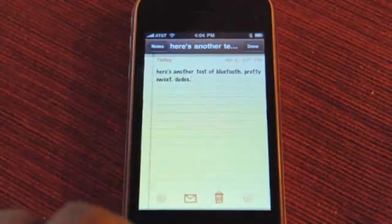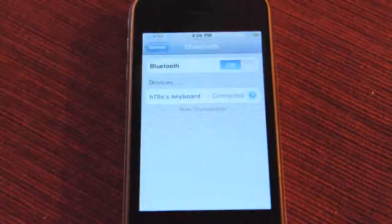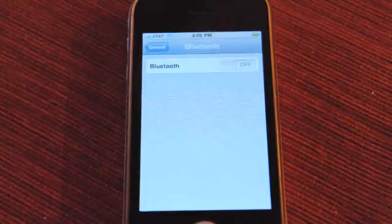I think this is going to be pretty big for the accessory market. I think we'll see a lot of smaller Bluetooth keyboards. One thing — if you do walk away from the keyboard, you can't bring up the software keyboard from the device itself, so you have to remember to turn off Bluetooth if you walk away from a paired keyboard.